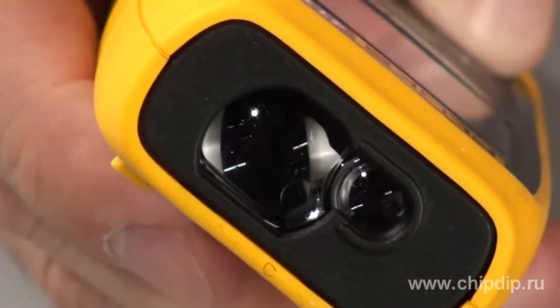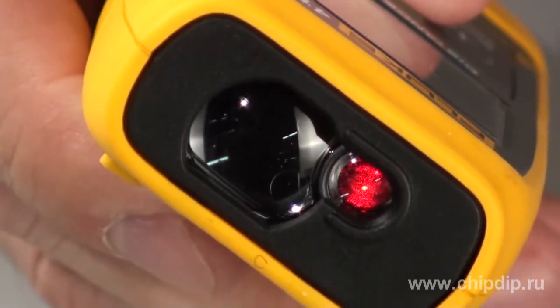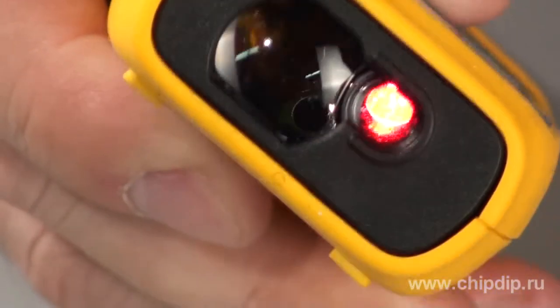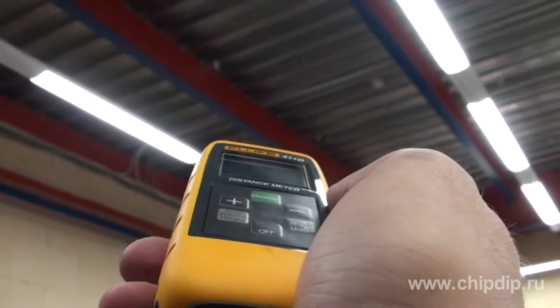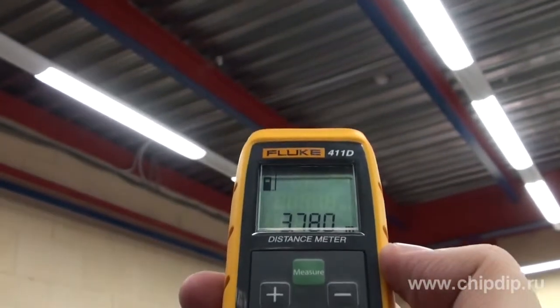Fluke 411D is a laser rangefinder designed for precise and quick measurements of distances under 30 meters. This pocket-sized professional tool makes measurements much quicker and easier as compared to conventional tape measures, thus saving precious time for electricians, engineers, and heating, ventilation and air conditioning system professionals.